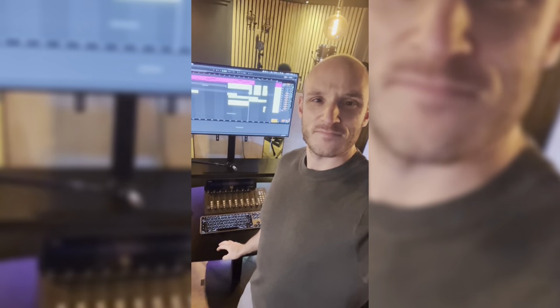Guys, working on a new Mayroad track and currently working on the drop, and this is what I have at the moment. In these gaps I need some epic drums — don't have the samples, so let's make them. Here we go.